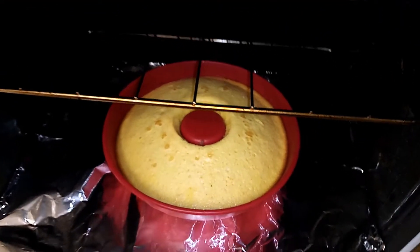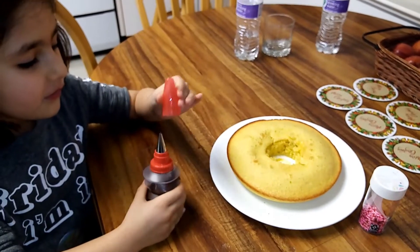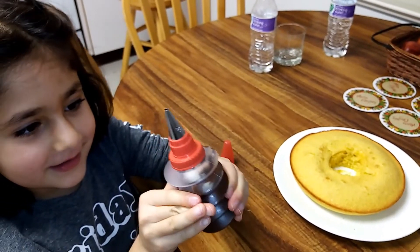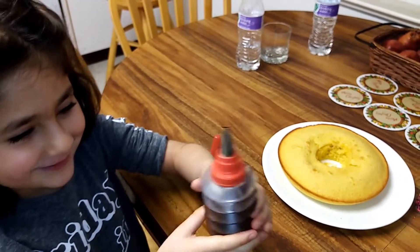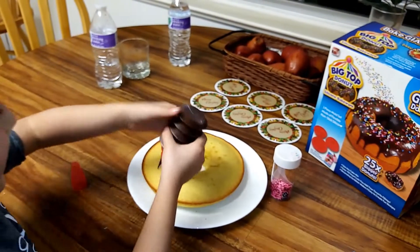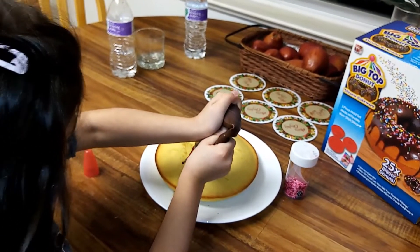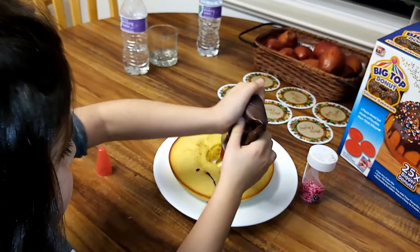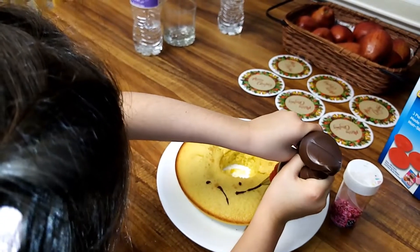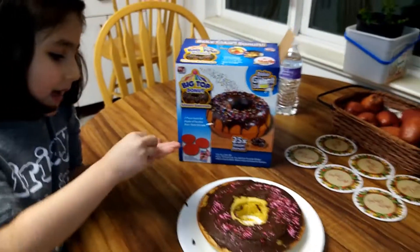Now it is ready! We have to put some melted chocolate in here. We just melted chocolate chips. Now let me pour the icing. There we go, the icing is down. Now it is ready.